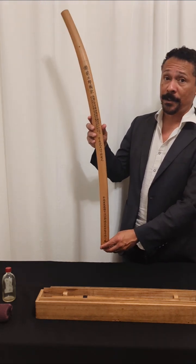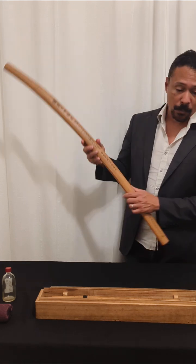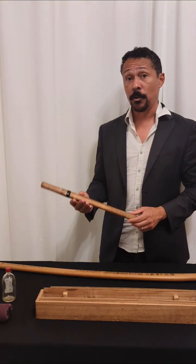So this is a typical format for a Tanabe sensei Sayagaki. One more interesting example of a Sayagaki that I want to pull out is for a blade by Shintogo Kunimitsu.